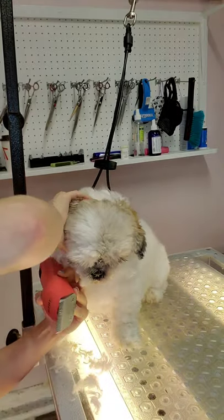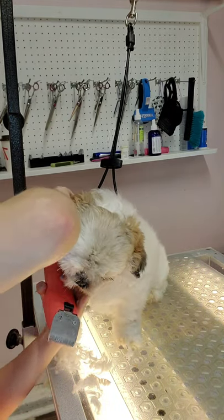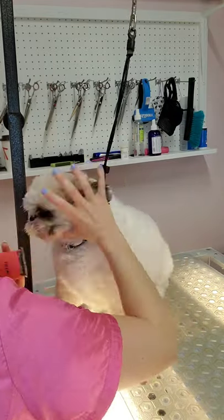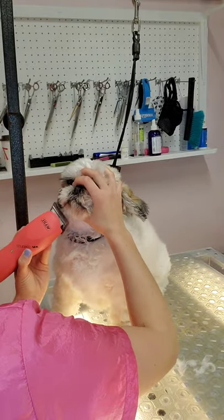People ask me what the secret is here, but there really is no secret. Every dog is different and you will learn the best ways to work on all of them. In this case, for Sophia, I find doing tiny strokes at a time and holding on to the bottom of her chin is the best way to work with her.